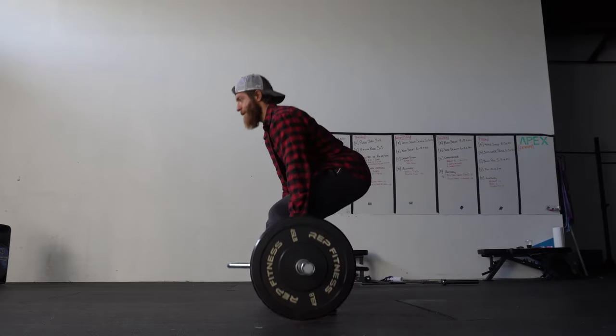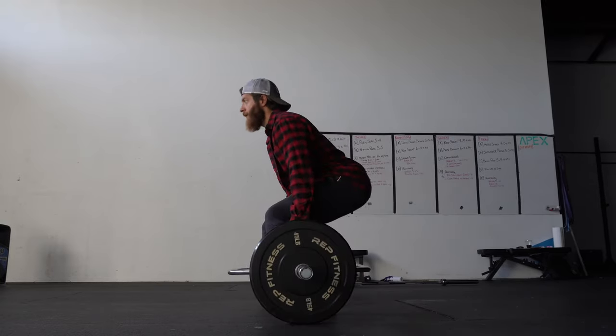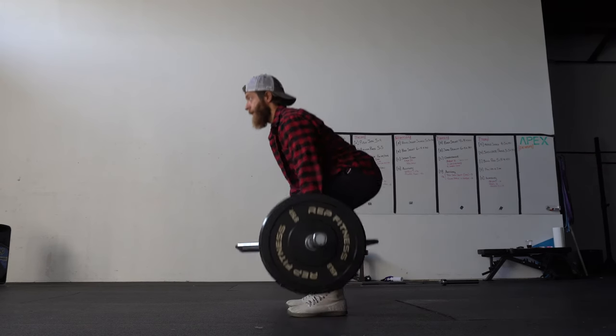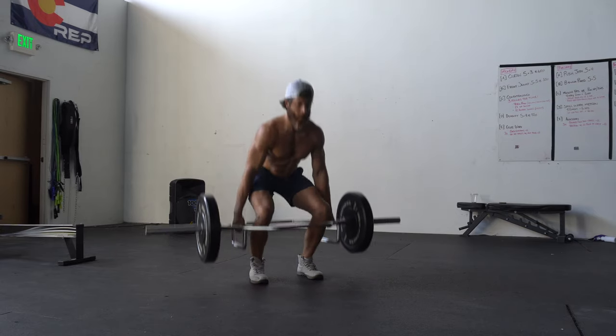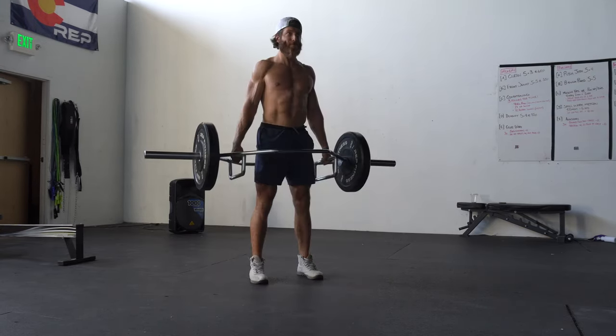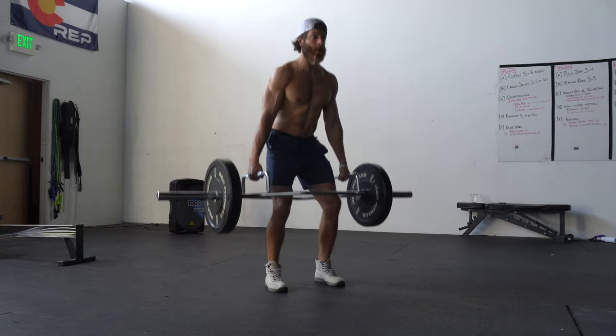For the trap bar deadlift, since the hands are down by the sides, we're going to have a slightly different positioning. The weight is going to be more spread across the front and back of the body, so we're going to have a lot more quad involvement and glute, and it's not going to be so focused on the posterior. We will have some posterior firing, but more quad and glute involvement depending on how low the trap bar is set. Knee flexion is more prevalent in the trap bar deadlift, indicating more leg involvement compared to the barbell deadlift where the hips are sitting a little bit higher.